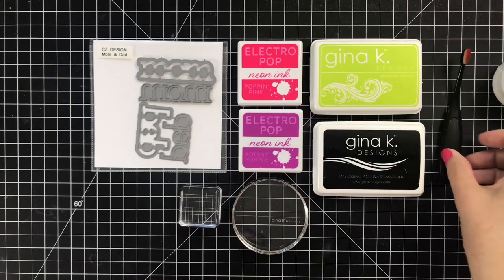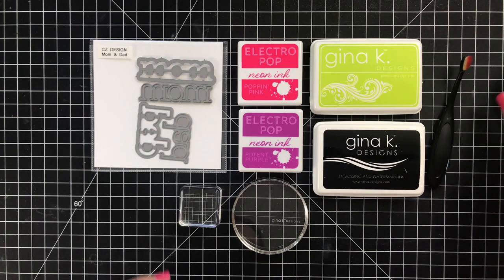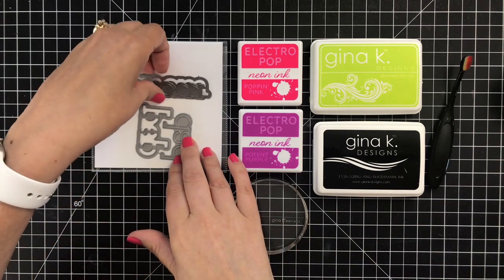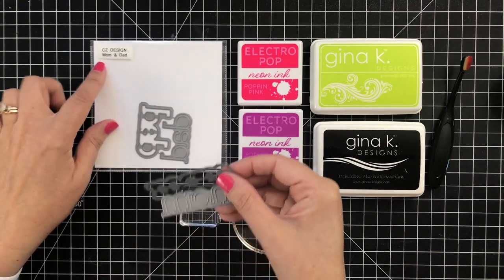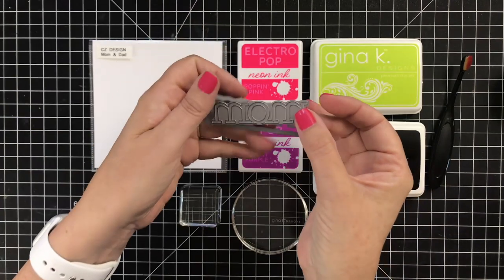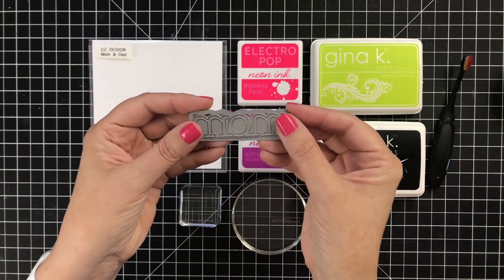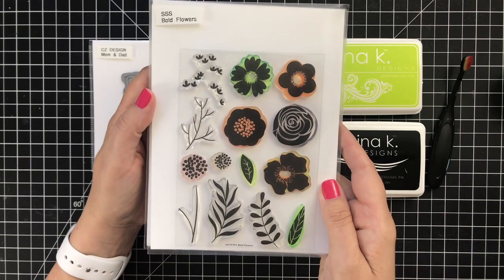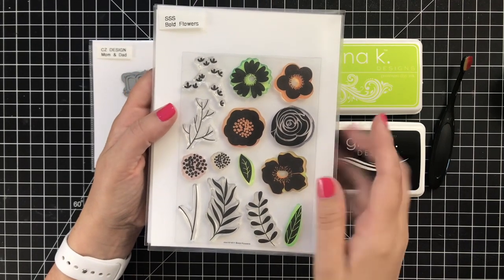I've got my favorite white powder from Brutus Monroe and a tiny blender brush that I'll be using, some comfort blocks, and this die that is from me. It's a new release, it's just called Mom and Dad, and they are word and shadow layers so you can cut out the word and have a shadow layer behind it. I'm going to use some old stamps — a couple years old — from Simon Says Stamp.